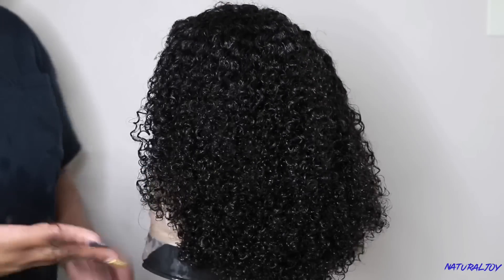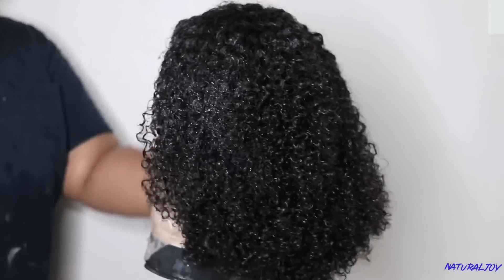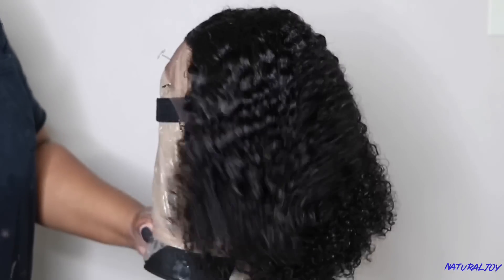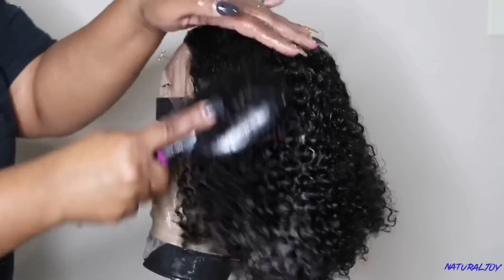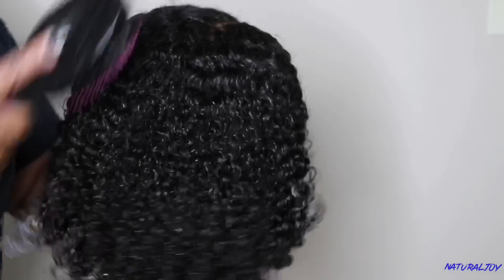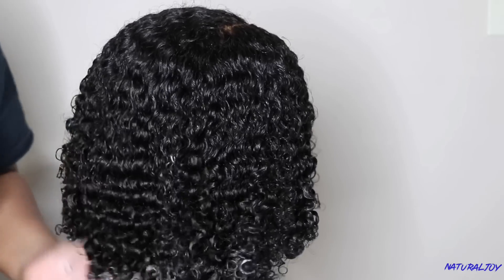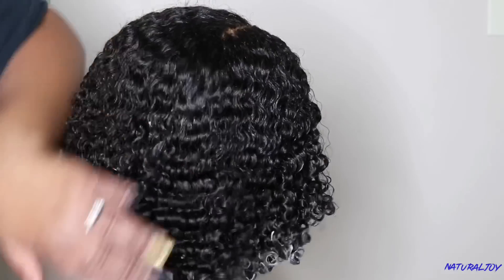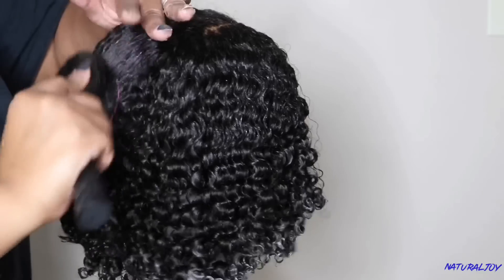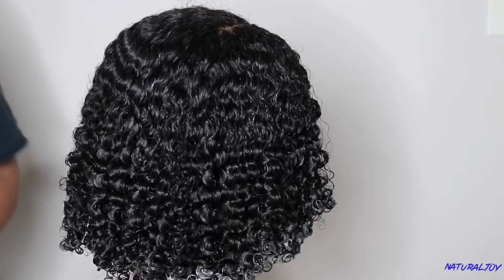After putting the cream throughout the hair, I'm showing you guys the amount of shedding I got while styling the unit. I'm going back in with a brush to define it all over again. This unit was very easy to style. One thing I'll say is that this unit does not need a lot of product — I could have used less cream, but I didn't want to have to re-wash it.